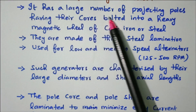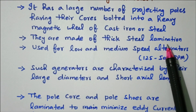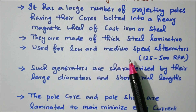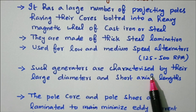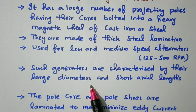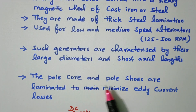The projected poles are made of thick steel laminations — laminations are used for reducing losses. Salient pole rotors are used for low and medium speed alternators: 125 to 500 RPM. Such generators are characterized by large diameter and short axial length. The pole core and pole shoe are laminated to minimize eddy current losses.